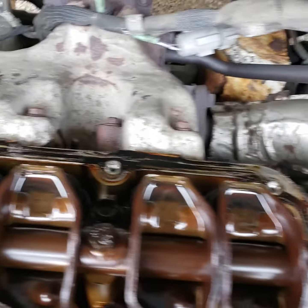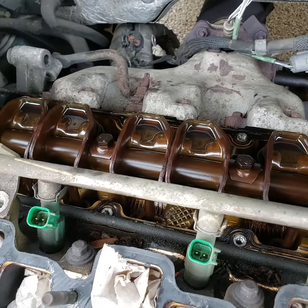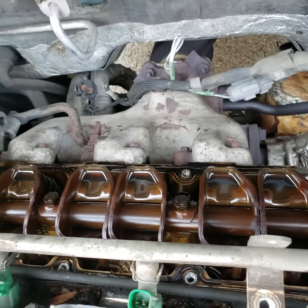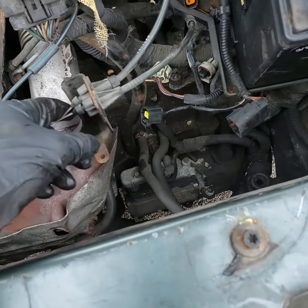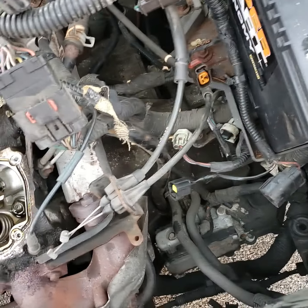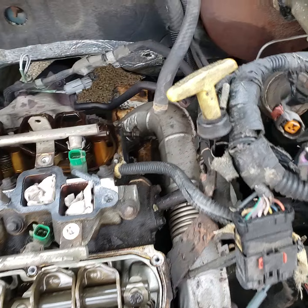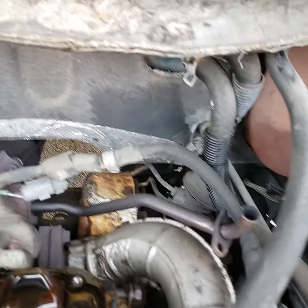Here's the backside. Once we remove all the intake — I told her let's do the tune-up she needed — and an alternator, so now is the time to do the alternator. You're gonna need to remove the throttle cable and all the plugs that connect to the intake, the throttle assembly, and this EGR pipe.